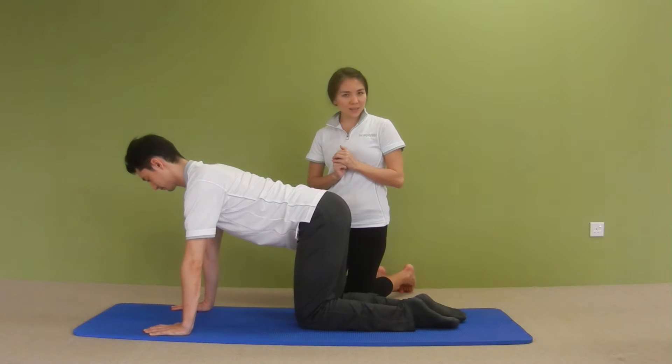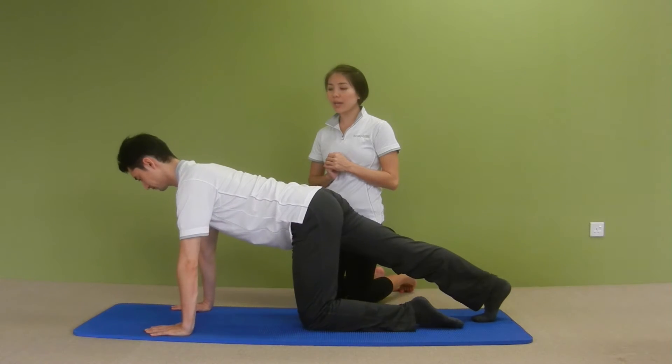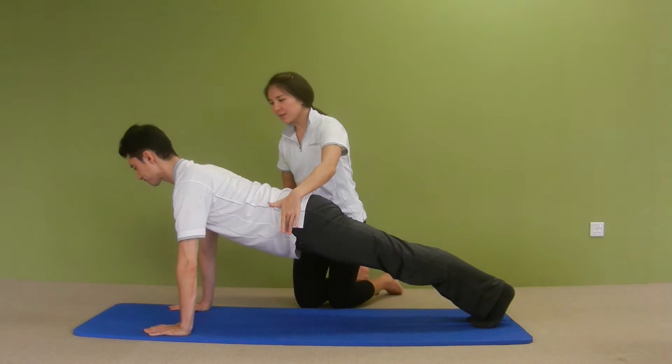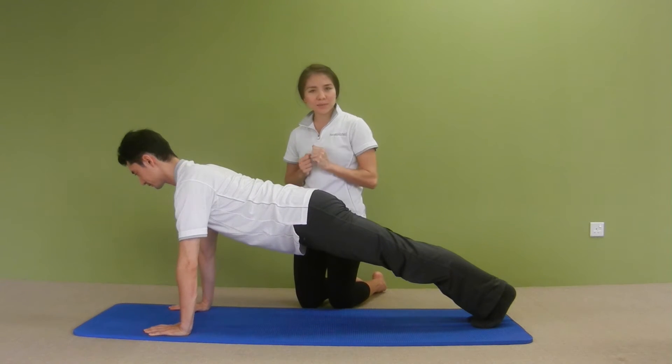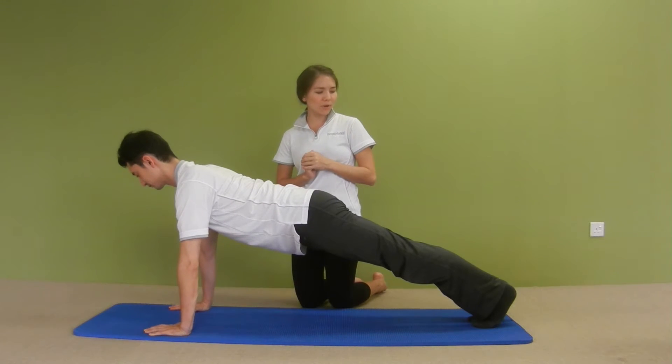Now we're going to make it a little bit more challenging. So take your right leg back and left leg back, coming into a plank position. This is how your plank should look like — a little bit higher and push into my hand here. Now maintaining the same scapular stability and hip stability, we're going to lift up your right leg.